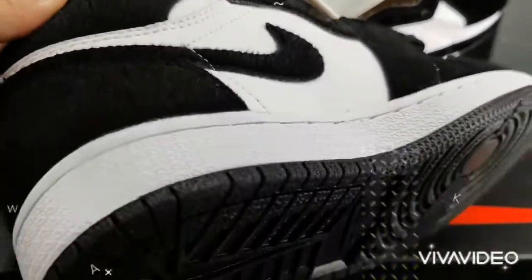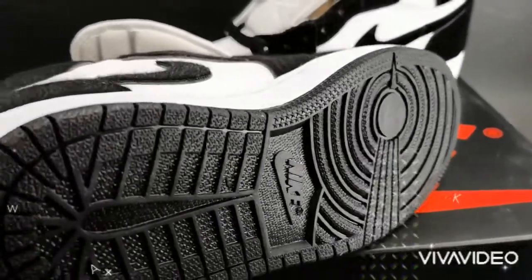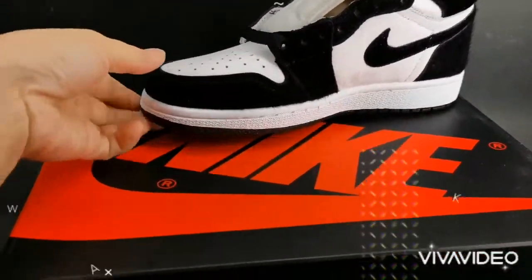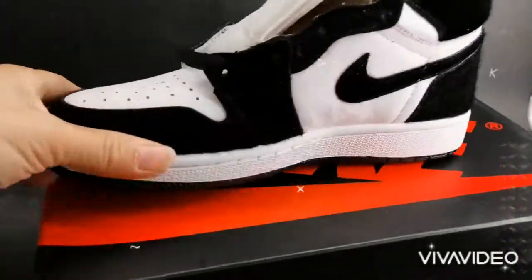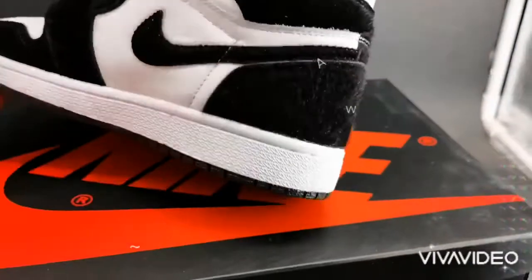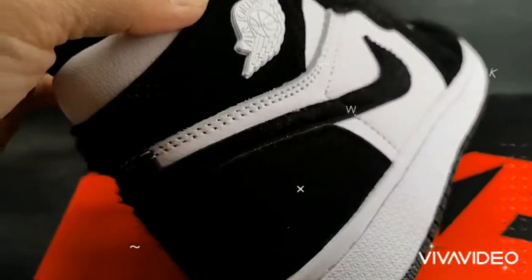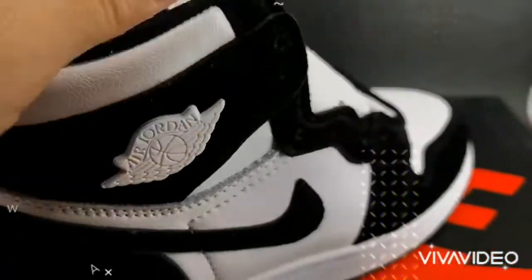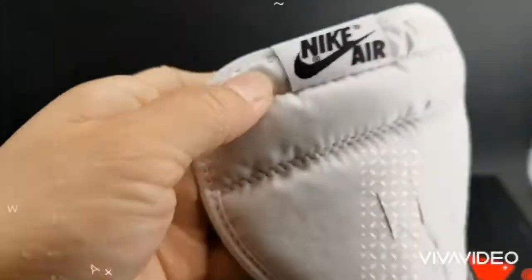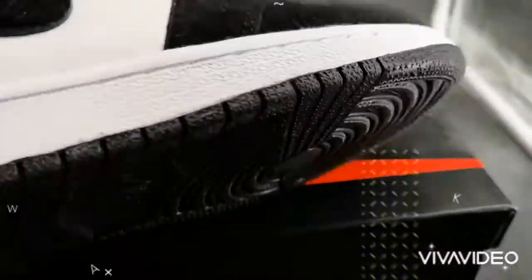Launched in May 2019, the Trix woman edition features a synthetic pony hair panel and metal wings. It also has an elevated feel on foot with air encapsulating cushioning and a rubber outsole.